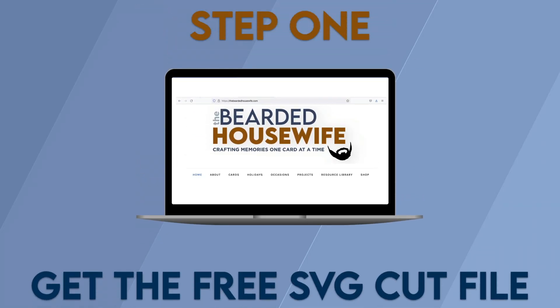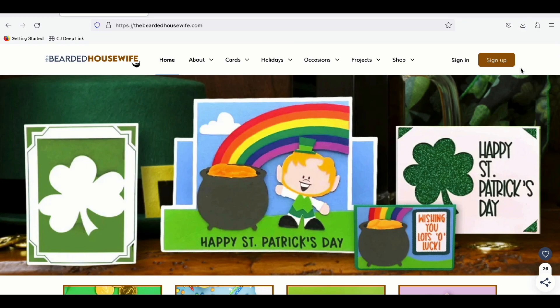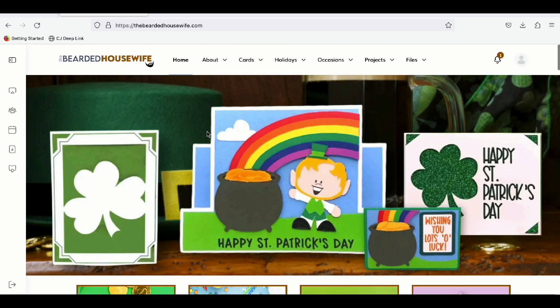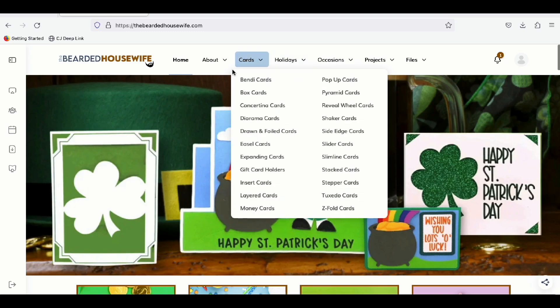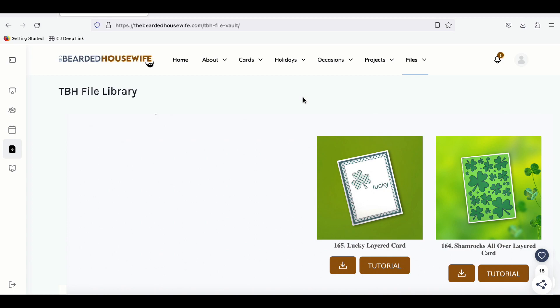Step 1: Get the free SVG cut file. Here we are at my blog, thebeardedhousewife.com. If you're not a member of the Crafters Club, you can go ahead and click Sign Up. You'll be brought to a page with all of our different membership tiers — we have free, monthly, and annual memberships. For now, I'm going to head to the Sign In tab, put in my credentials and log in. To find the file library, head up to the main navigation bar under the Files tab and click File Library. For this project, you're going to want to look for number 165 — that is the Lucky Layered Card. Click the download button, download the file to your computer, make sure to unzip the file, and then we can open up Cricut Design Space.